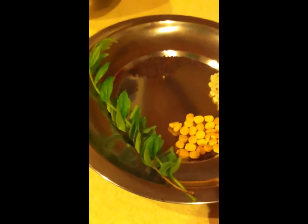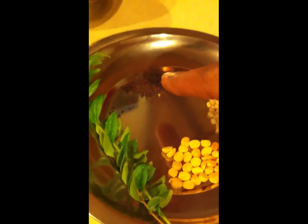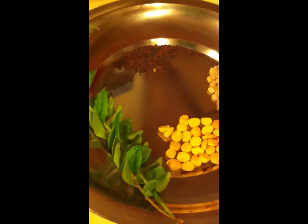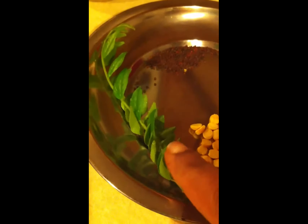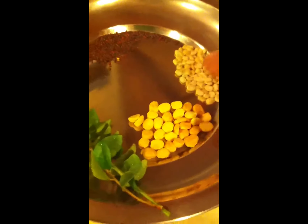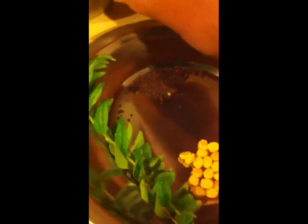This is basic seasoning. We will add mustard seeds — the seeds are organic. This is the seasoning. And the vegetables.